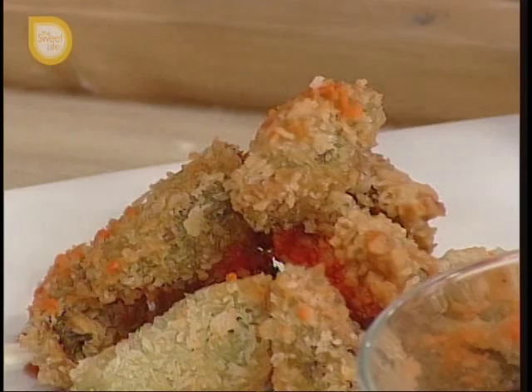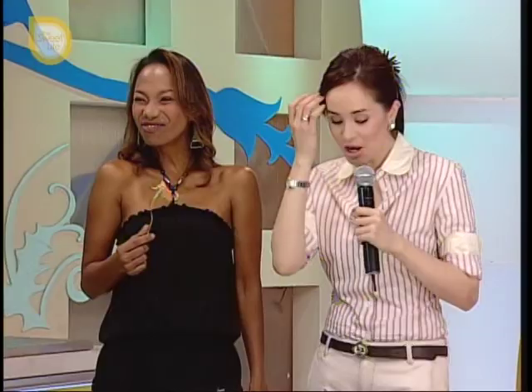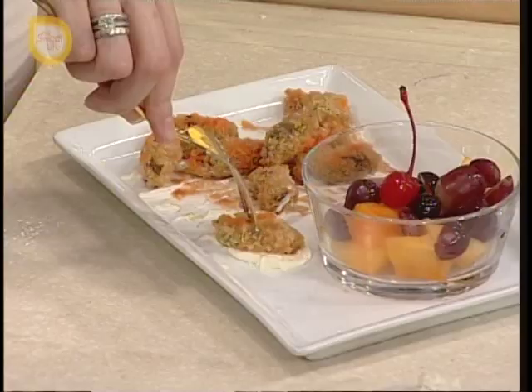Okay, taste test! Masarap siya, talaga. It's crispy. Sarap! You don't taste the okra at all. If this isn't enough, Wilma will share with you how to lure your kids to eat — find out how she does it.